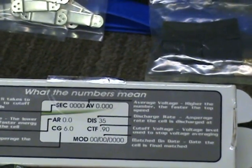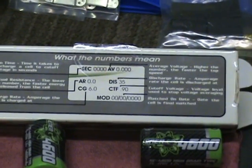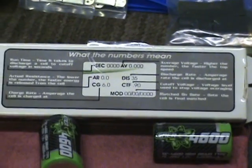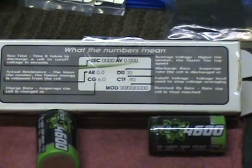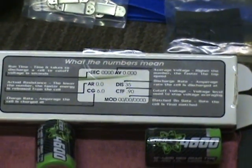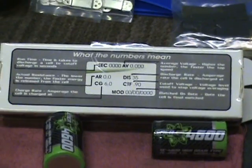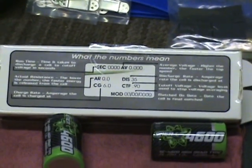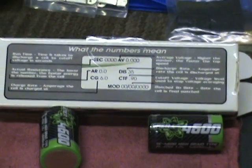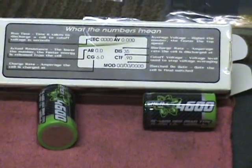It also shows your average voltage - the higher your average voltage, the higher top speed you'll have. What I do is log down all the numbers for each cell. On a matched set, you want consistency between each cell. You don't want one cell with a really short runtime while five or six others have a longer runtime, because you'll end up with an unbalanced pack. The cell with the shorter runtime will discharge faster than the others, giving you a weak pack.